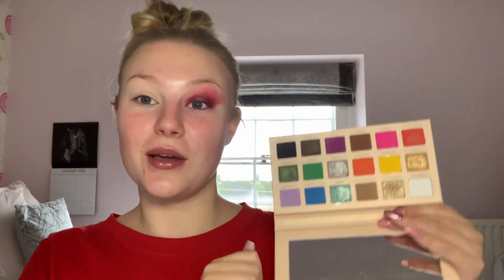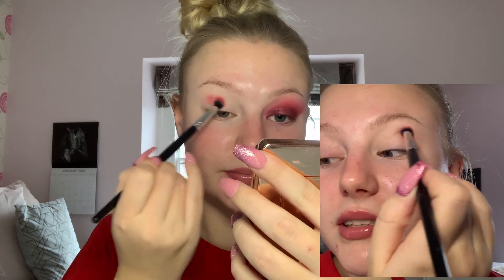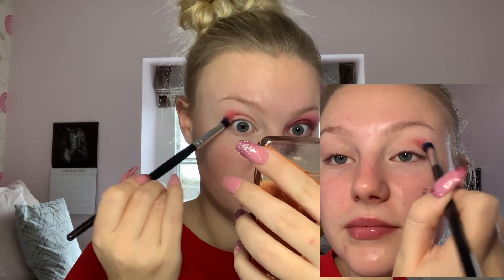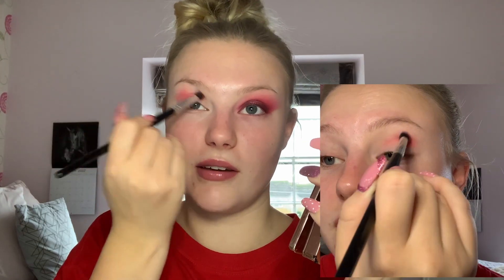We're going to start with the Super Spice palette, beginning with the shade Extra Spice, which is a bright red shade. I'm taking that on a medium fluffy brush and putting it into my crease. I am slightly winging it out, although not too much because we're going to build on that as we go.